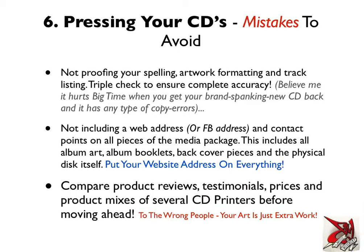Pressing your CDs — mistakes to avoid. First: not proofreading your spelling, artwork formatting, and track listing. That's something I've actually had happen to me. You want to triple check to ensure complete accuracy. It really hurts when you get your brand new CD back and it has copy errors — a spelling mistake, a track listing not in the right order, wrong numbers, inconsistent punctuation. Those are all avoidable. Get someone else to read it for you, because you're unlikely to see the same mistakes you've already made yourself.